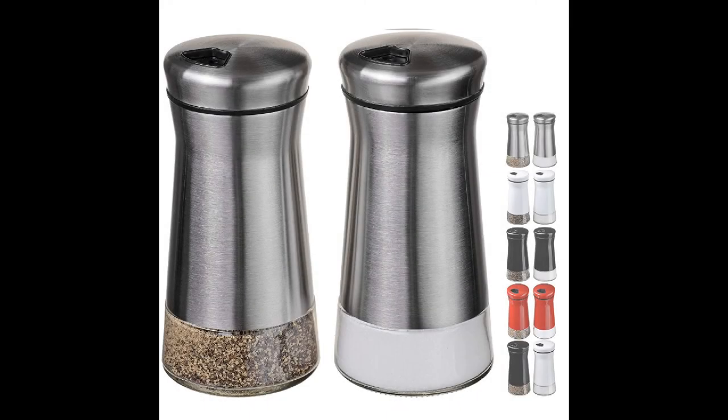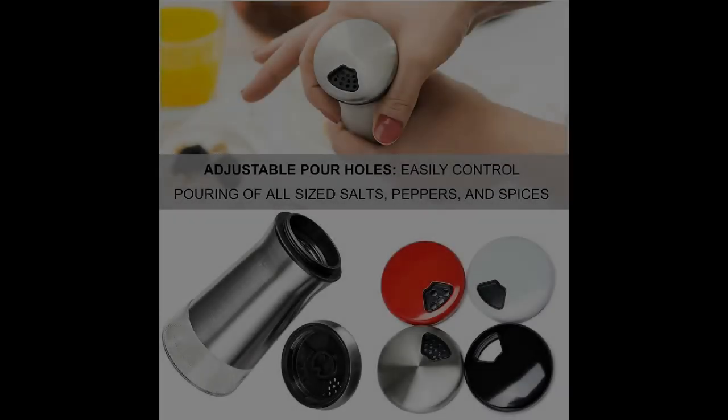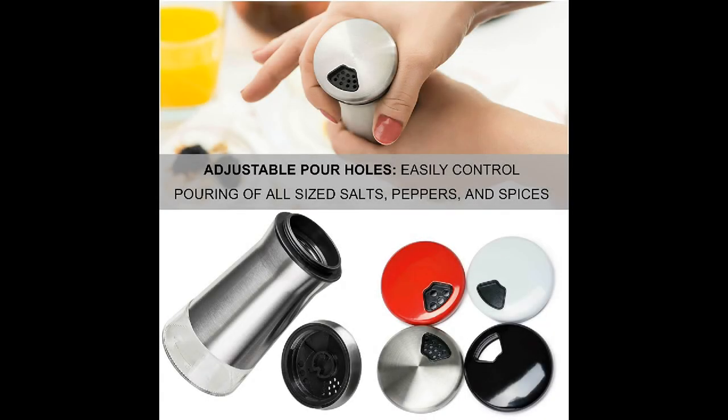Coming in at number four: the Chef Vantage Salt and Pepper Shaker Stainless Set. If you are looking for a top quality salt and pepper shaker that features adjustable holes, ideal for applying any herb, pepper, salt, or dry rub to your favorite recipes, then Chef Vantage is a great option. Chef Vantage Salt and Pepper Shaker comes with a multi-hole lid design with three openings of different sizes for ease of use when adding any spices or seasonings. Consequently, the shaker can be used for table salt, kosher salt, Himalayan salt, red pepper, chili pepper, black pepper, or any other spice.